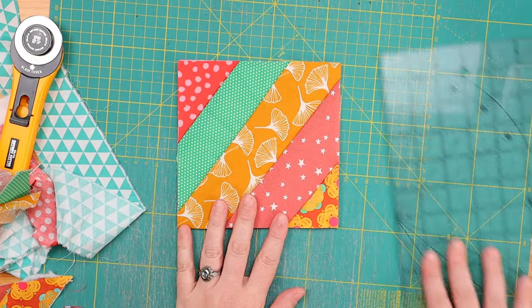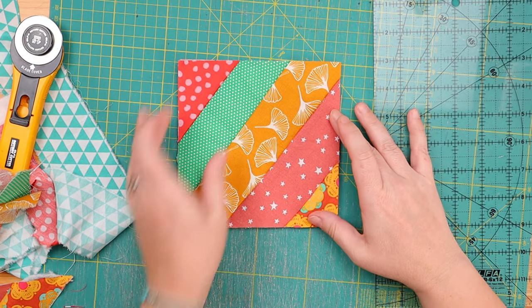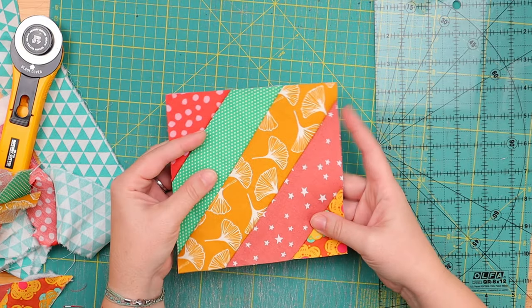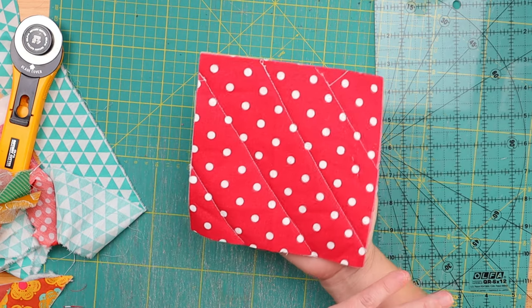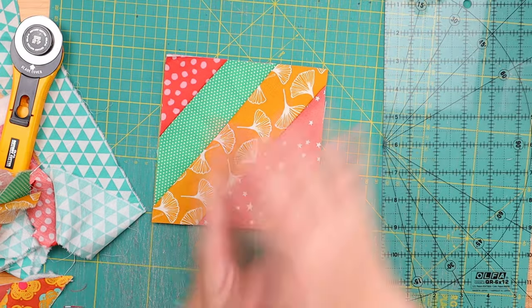And there we have it, guys — a quilt-as-you-go quilt block done in no time. Now you can make these diagonal, vertical, horizontal — however you prefer. The method is the exact same just as we have done here. Look at that, isn't that cute? Ready to go in no time.